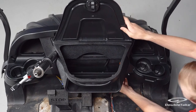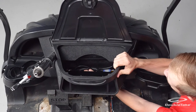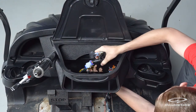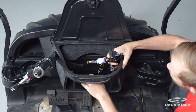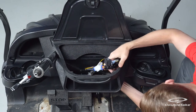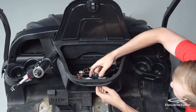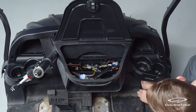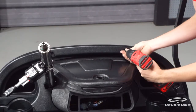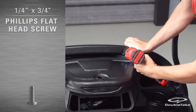Pull the dash harness, light switch, and turn signal wiring up from the rear into the dash well. Also, make sure the bucket harness to the dash harness connection is neatly tucked up behind the dash at the cup holder area. Temporarily secure the dash lightly to the front cowl with one of the provided three-quarter inch screws to prevent any movement of the dash.